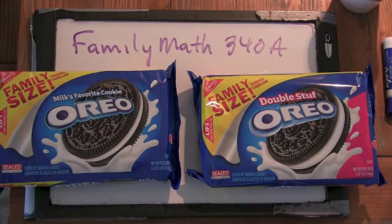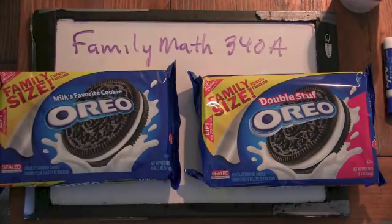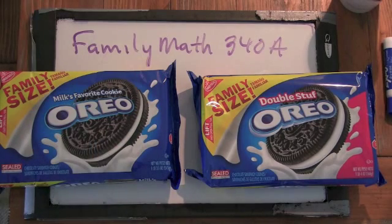Oh. So what would happen if you took the weight of one of these times two? What would you actually be measuring? You'd be measuring two of the fillings and four of the shells — that would actually be two Oreos. And is a double-stuffed Oreo two Oreos? No. It's two of the shells and maybe two of the filling. We don't know — that's what we're trying to figure out.